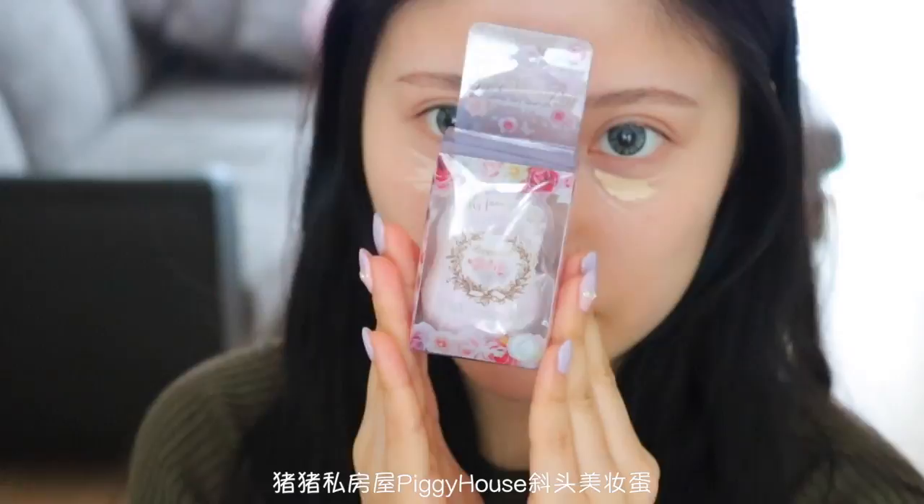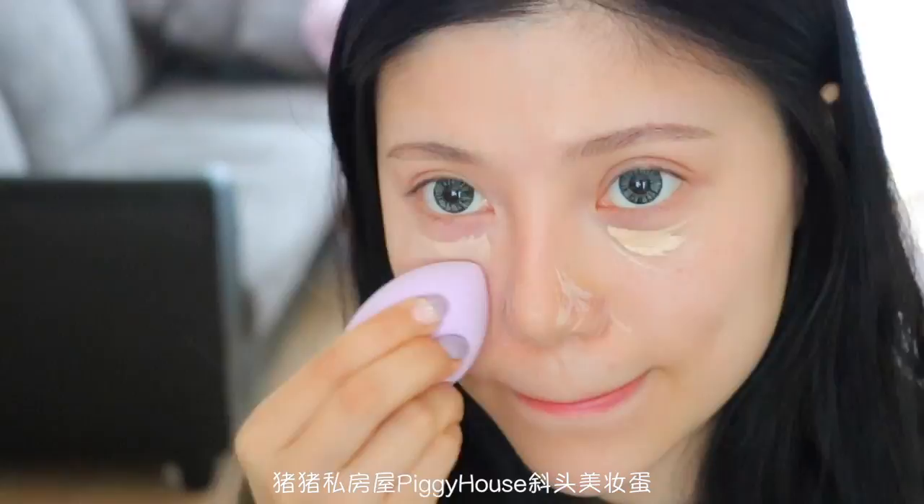我依旧是习惯在上粉底之前，先上遮瑕。用的是阿玛尼的遮瑕笔二号最白象牙色，刷在黑眼圈、鼻翼泛红等部位。然后我会用朱朱私房屋家的这款海绵蛋，用椭圆形的一头来把遮瑕推开。我很喜欢这款海绵蛋，因为它的柔软度非常棒，做工也不差。